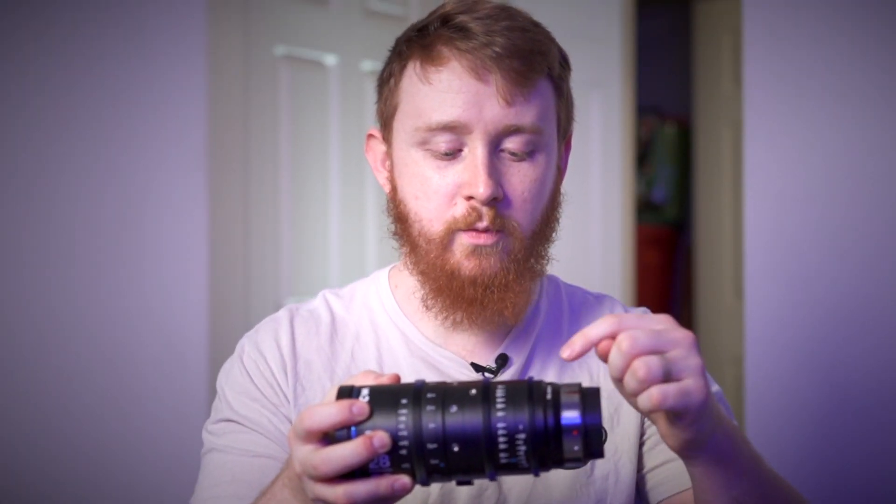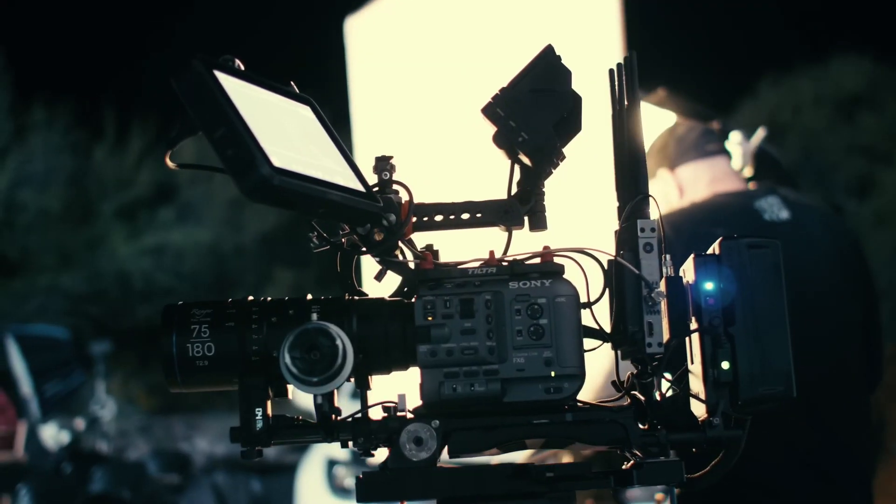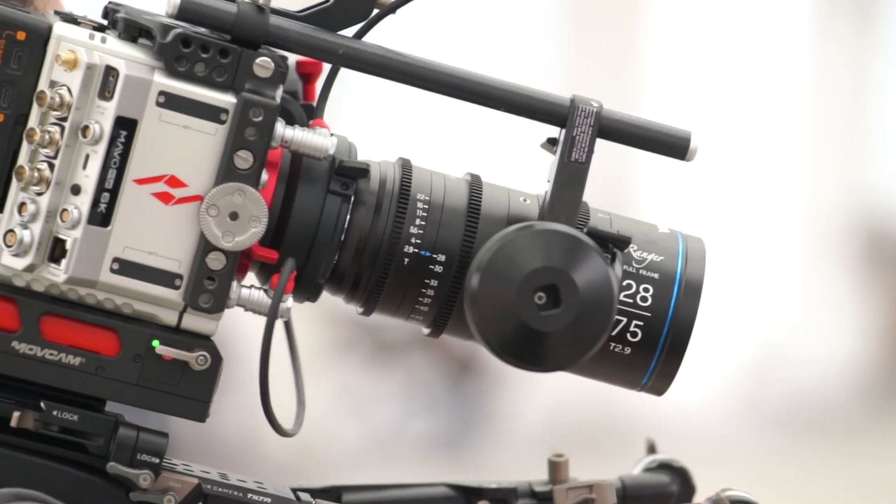Another thing you're probably going to notice is that you have teeth on your focus, zoom, and aperture rings, which means if you're bringing this into any existing fizz or follow focus system, it should be pretty easy to set up.